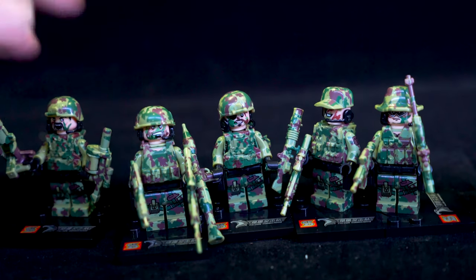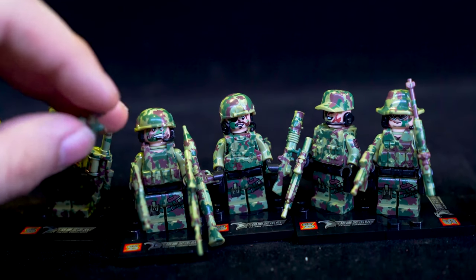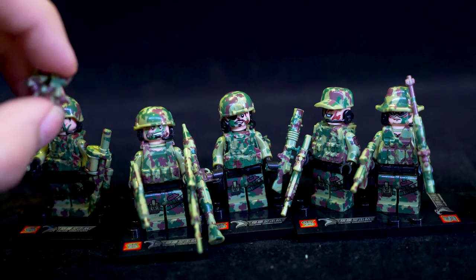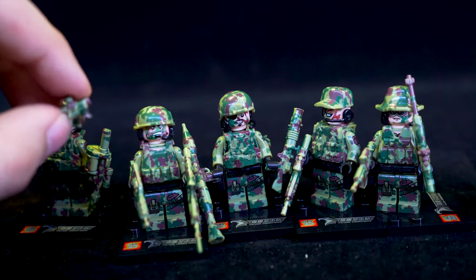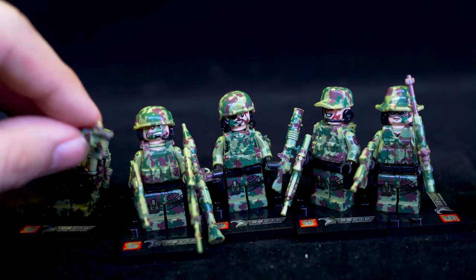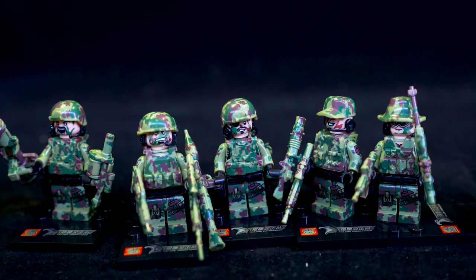Two of them have helmets where you can have night vision goggles plugged onto them. But as soon as you put them down, they fall off so easily. I'd almost say just glue them down because they really suck. So these goggles, they suck a lot.